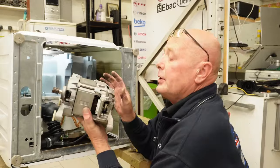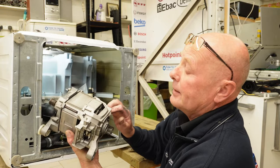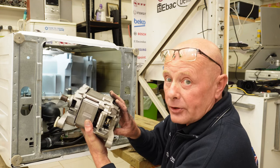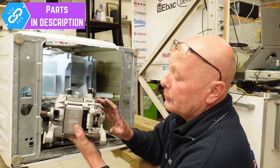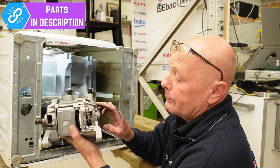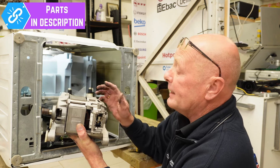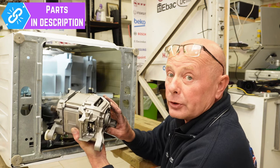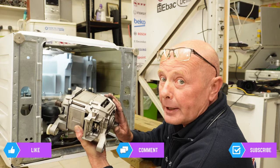These motors are very good motors — they've got carbon brushes in each side. I've done a detailed video on testing these motors as well, and also with regards to the thermal cutout that's built into the motor, which sometimes can become faulty. As you can see there's some carbon deposit on here. All I need to do with this motor now is check the carbon brushes — this is a perfectly good motor for someone to buy.